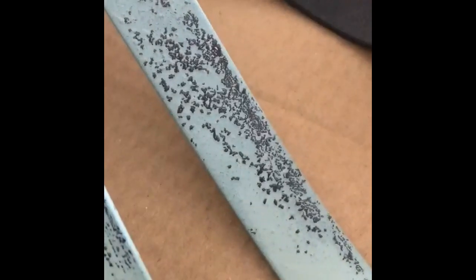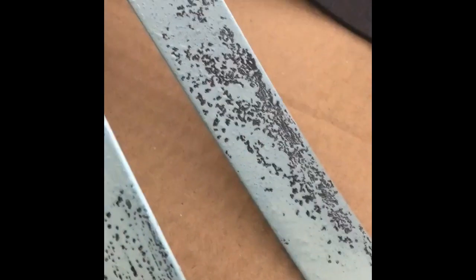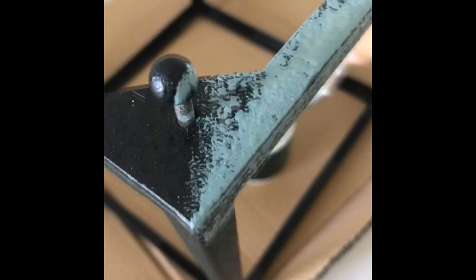Look how the metal is rejecting the paint in the best possible way — like 'get off me, I love you!' Thanks for talking me into this. Moving on to the big part.